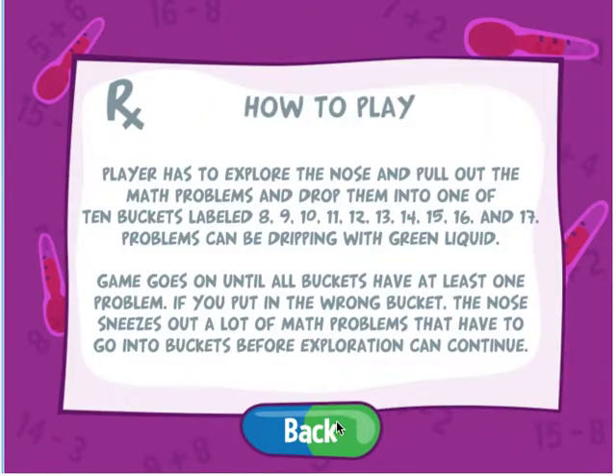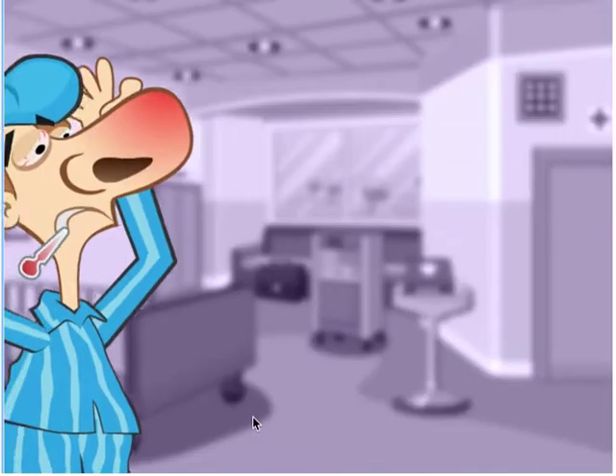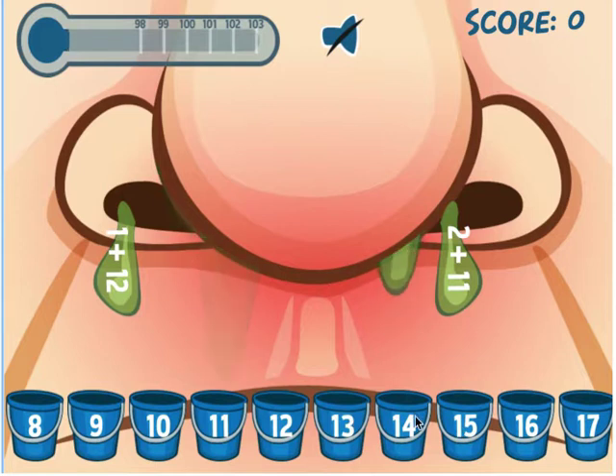First thing you need to do is click Play. You have a sick patient — you can see he looks like he has the flu, pretty miserable — and of course there are numbers on him. The idea is to fill up each of these buckets with math problems before his temperature gets too high.